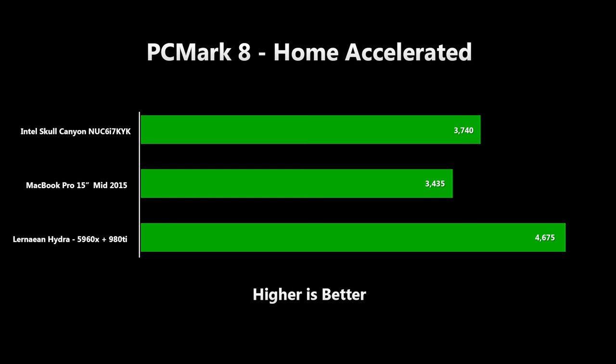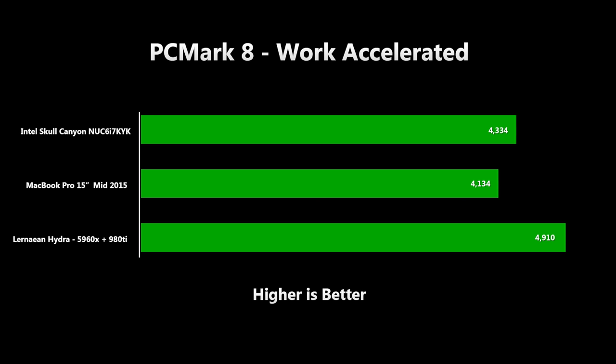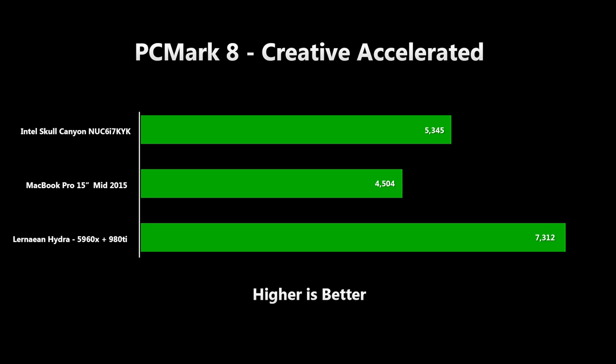Moving on to PCMark, the relatively lightweight home test has the NUC scoring nearly 9% higher than the MacBook Pro. I included the result for my big desktop PC here just to show that while it scores 25% higher than the NUC, the average Joe might have expected more — but this just proves that it's possible to waste money on an overpowered machine if your needs are pretty modest. Moving on to the work test, the results are even closer, with the NUC scoring less than 5% higher than the MacBook Pro, and even the Linnaean Hydra can't eke out much more than 13% improvement over the NUC. The creative workload pushes the systems harder as there's more graphics work involved — the Skull Canyon scores nearly 19% higher than the MacBook Pro, and Linnaean Hydra starts to show its worth, pulling out 36% over the NUC.